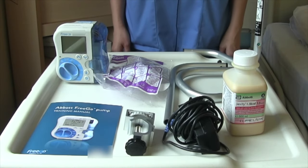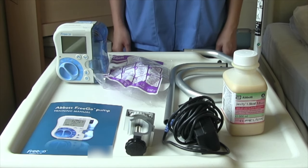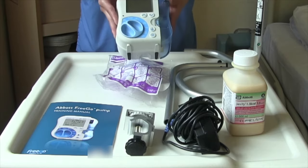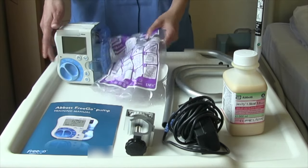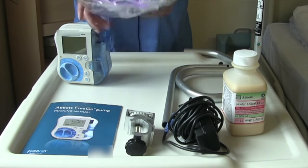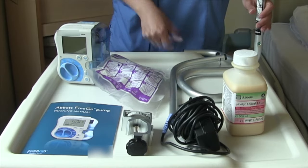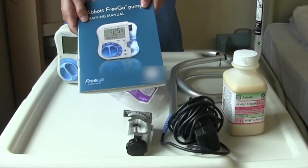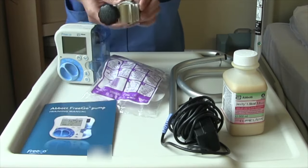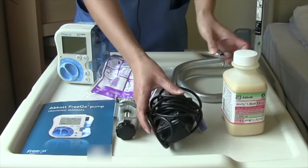This is the training video for the Abbott Frigo Pump. We'll start off by going over all the equipment you'll need, which will be provided by Valindra. So you have here your feeding pump, your giving set, which is the tubing that the feed will go through, your pole with which the feeding pump will sit on, a training manual, the pole clamp, a battery pack, and of course your feed.